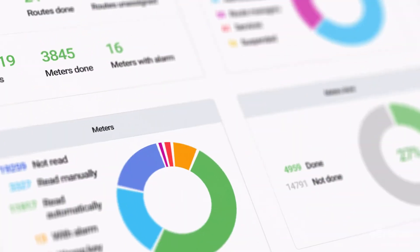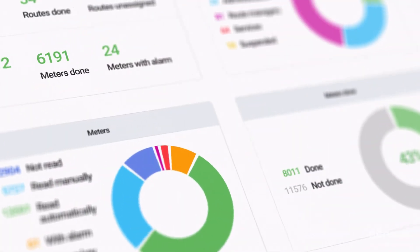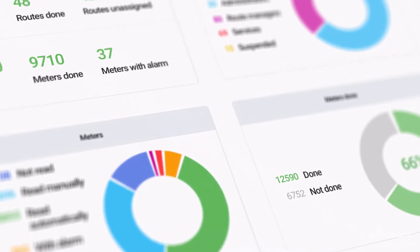Diavaso offers a smart way of visualization to easily understand and monitor your data. View it as charts or tables and get an overview of what's happening in your water network.